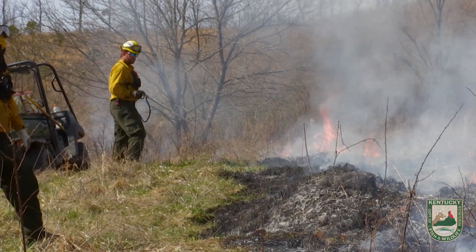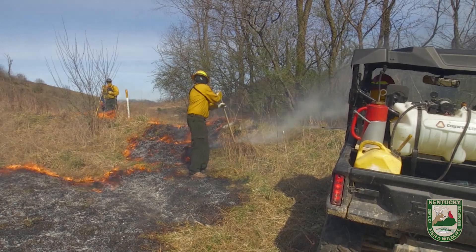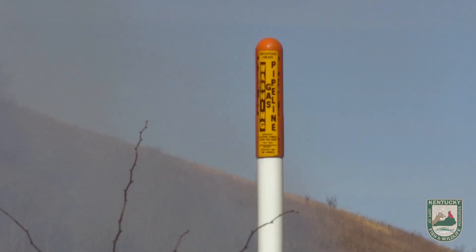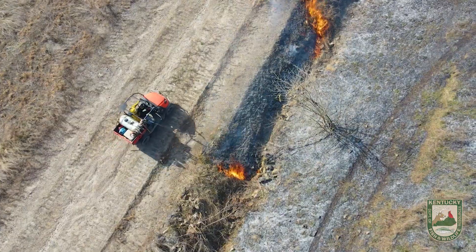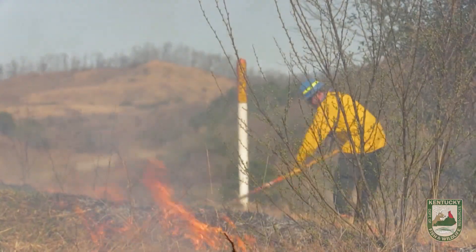On our reclaimed areas, there can be gas wells or gas lines that pop up out of the ground. What we're doing right now, as you can see, is blacking out to protect a gas line that pops up just in front of me here. We're blacking out all the way to a hard break on this side, and then also going to a road that is a hard break just down below us. We want this gas line to be protected at all costs.